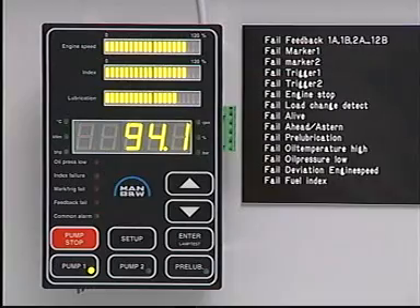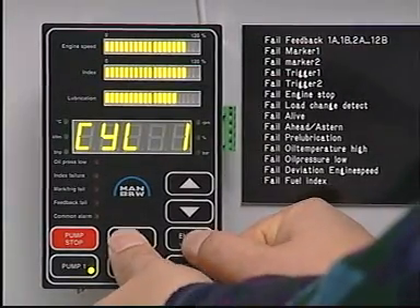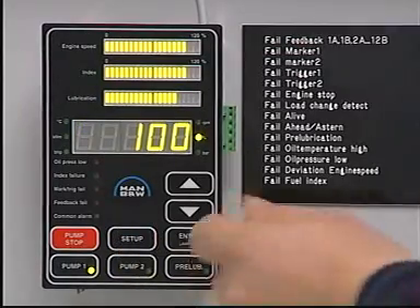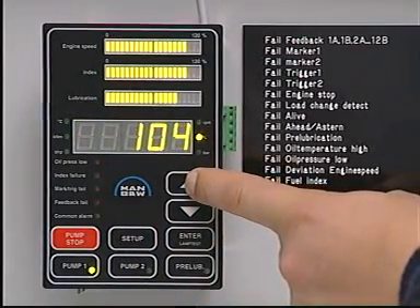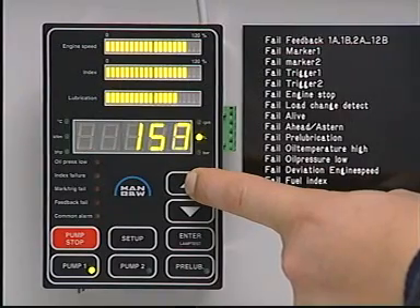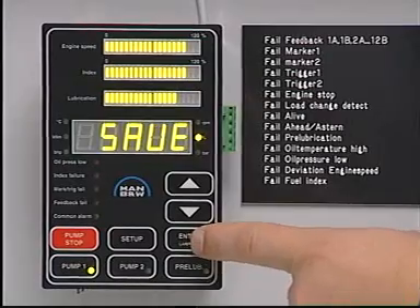Press Setup and Enter simultaneously to enter the setup mode. Press Setup to display the current feed rate setting. Press the up or down buttons to change the feed rate to the desired value. Press Enter to save the new value.